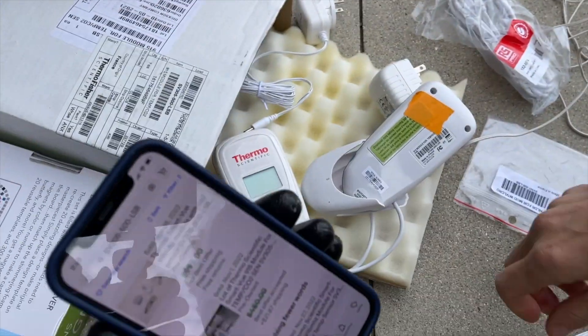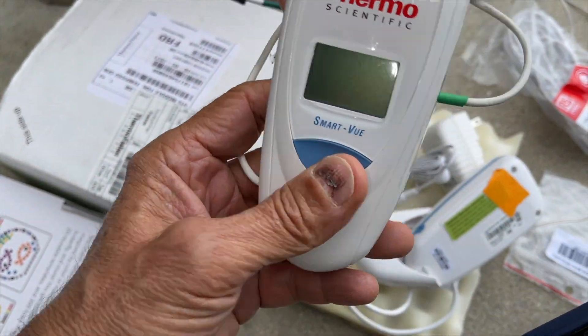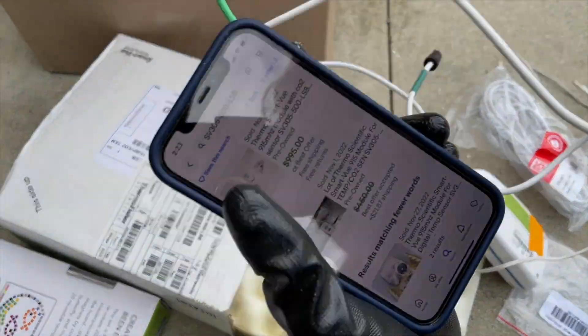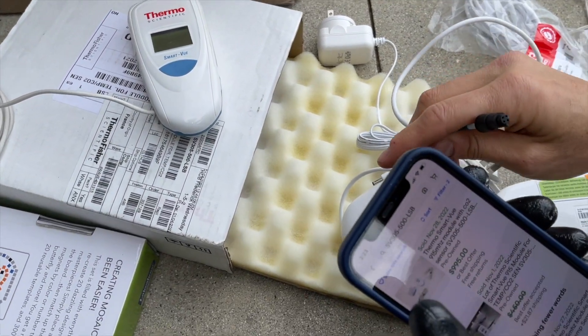Oh my goodness. One of them has it and it's light — the plug thing. I think this goes into... oh, we have two of them. They both have one. Oh, it's part of it. So that must be their little temperature sensor or something.